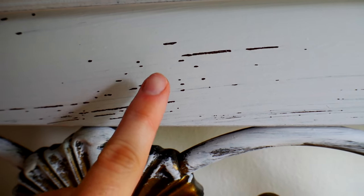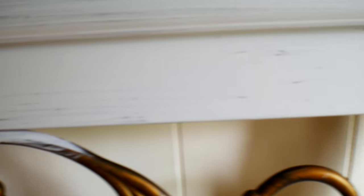So that's one coat on. You can see where it's kind of bubbling up a little bit, but that's okay — that happened on the dresser too.